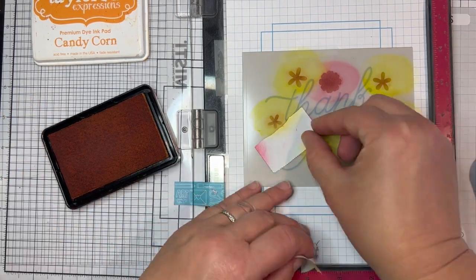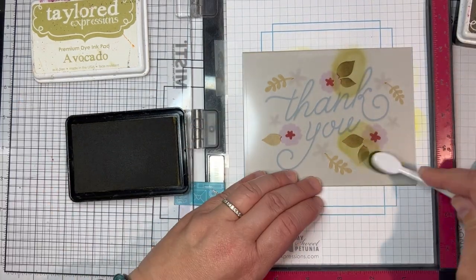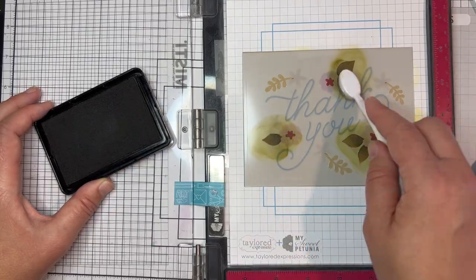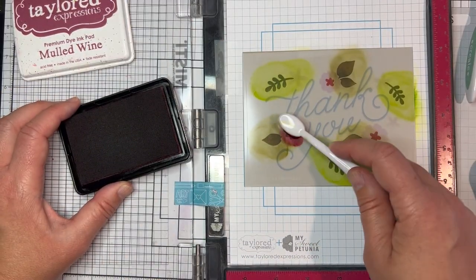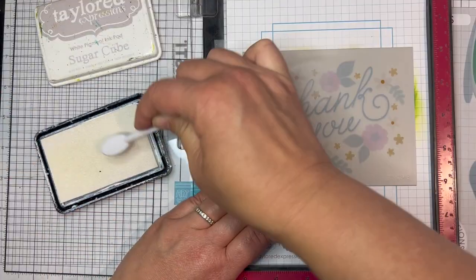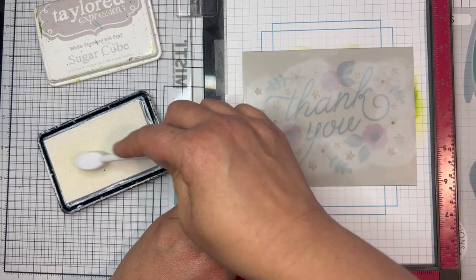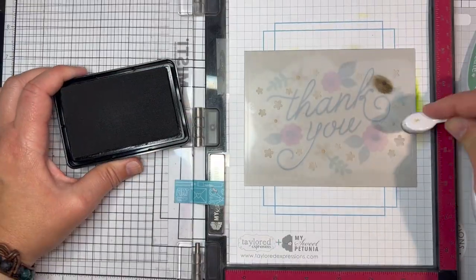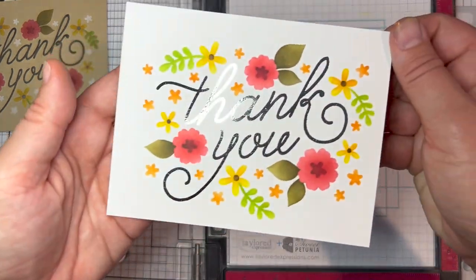The second stencil includes the greenery and the centers for the larger flowers. Once I had the stencil lined up, I added the leaves to the guava flowers with avocado ink and shaded with olive ink, and I added the leaves to the lemon meringue flowers with lime zest ink. Finally for the second stencil I added the flower centers to the guava flowers with mulled wine ink. The last stencil includes lots of tiny flowers in the flower centers. For the lemon meringue flowers I did this all with sugar cube ink, but then I decided I wanted the flower centers to be a darker color, so I put the stencil back and added those flower centers with mocha ink.